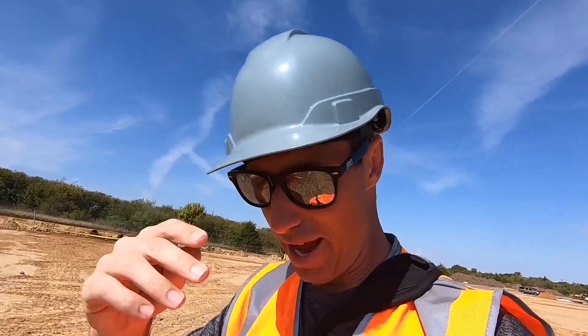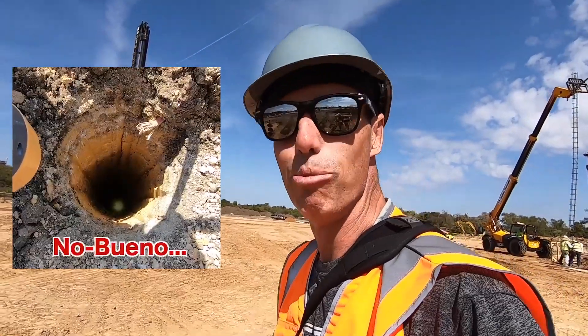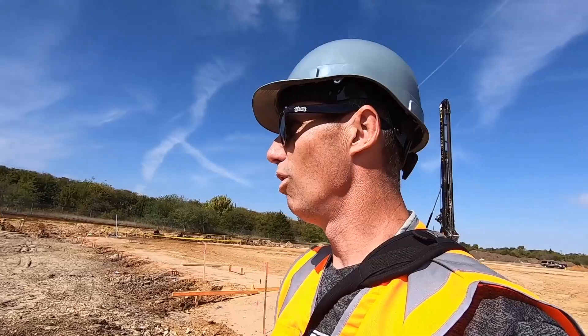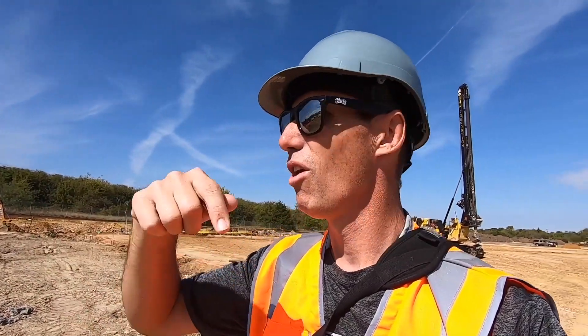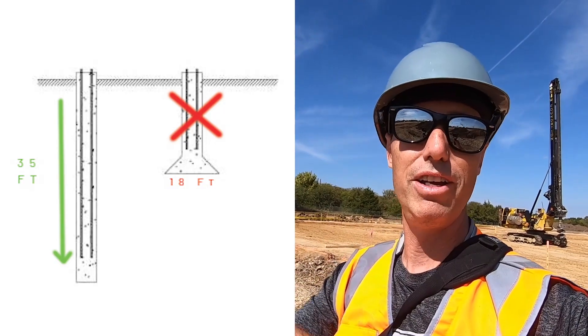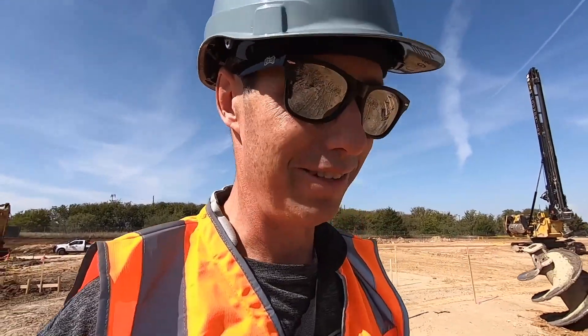You may notice I'm wearing a different hard hat and different t-shirt — that's because today's a totally different day from what you just saw. What happened on the last day was we were trying to do bell piers, and the bells at the bottom were all caving in — they weren't holding like they should. So for the past week or so we had to go back to engineering and back to the contractor, and make a change to go with what's called a straight shaft. Instead of that little bell at the bottom, they're going straight shaft all the way down — now it's 35 feet deep instead of 18 feet then bell. That was a very expensive no bueno. But we're back at it, and stuff is happening in a good way.